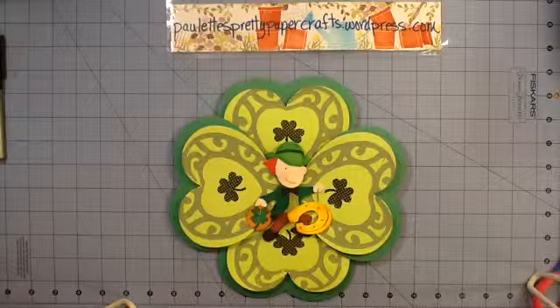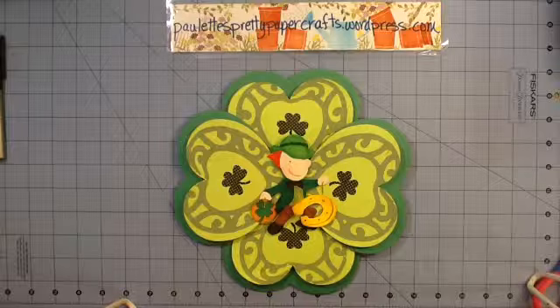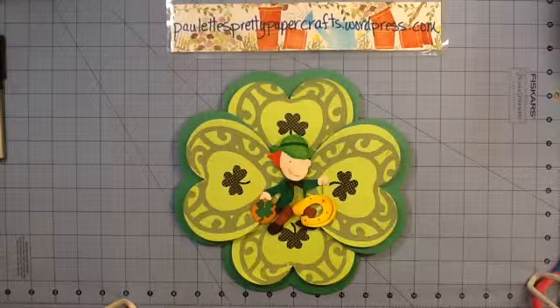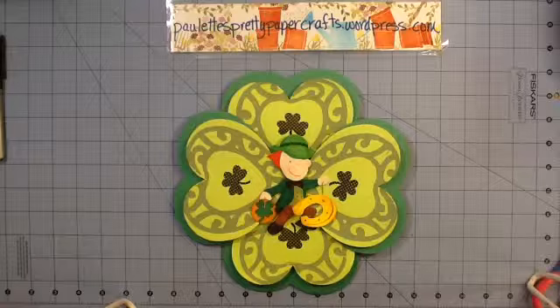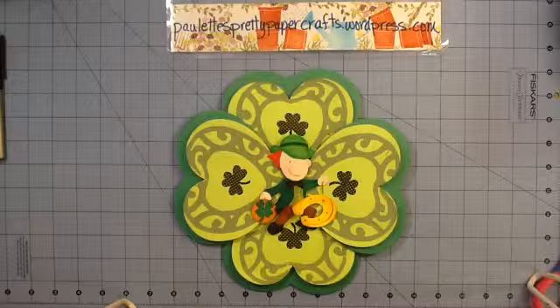Hey Crafters, this is Paulette. I have completed my March 2014 St. Paddy's Day project. I thought I would just go through and discuss a little bit the different dies that I used and how I start out with an idea and how it just evolves as I go through the project.